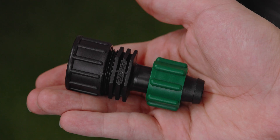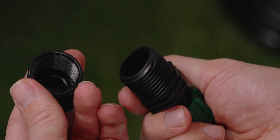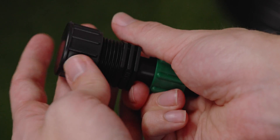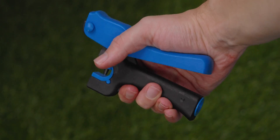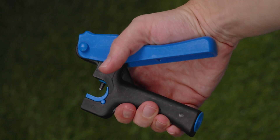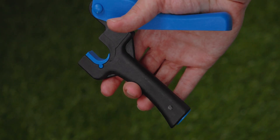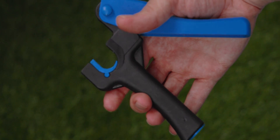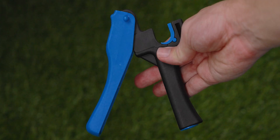Drip tape end caps so we can close off the runs of drip tape. I like these because you can just unthread the end to flush out your drip tape lines anytime you want — it's a lot easier than crimping and uncrimping. To punch our holes in the mainline for our button drippers, we're going to use this one-quarter-inch pro punch. It makes a slightly smaller hole than the green punch does, and it has a lever action which makes it great for diminished hand strength or if you just want to make the job easy when you have a lot of holes to punch.